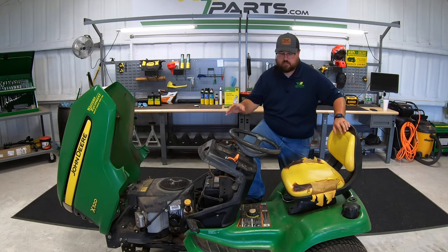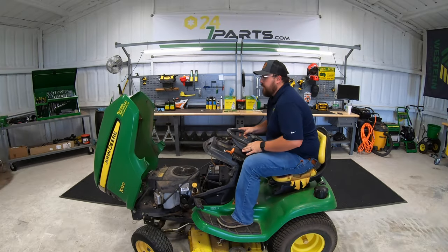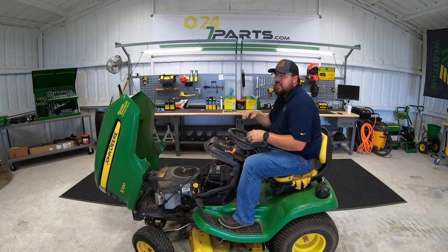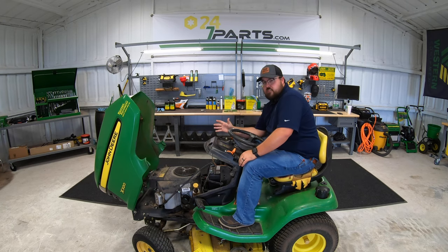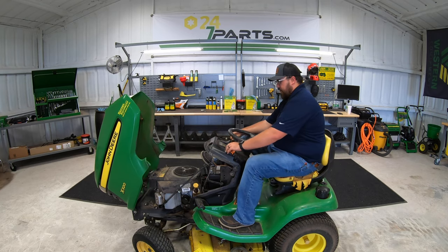After putting on the home maintenance kit, I'm going to jump on and start the mower up to see if we have any differences in performance and if this thing will stay running. My guess is that it's going to be a no, as I really have an inkling that this is going to be an electrical issue, and I think I have a good idea of what it's going to be.